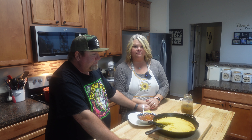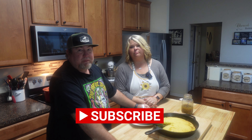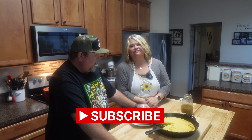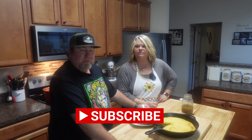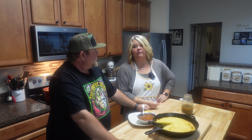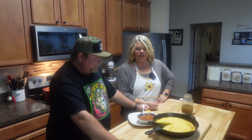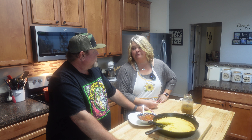We thank y'all for watching this video and all of them. Those of you who haven't subscribed — if you're watching and you like the recipes, go ahead and hit that subscribe. You don't have to worry about emails or going out of your way, I won't harass you, I promise. We do appreciate everything — keep the ideas and suggestions coming. Thank y'all so much, from the bottom of my heart I appreciate it. Until next time — peace.